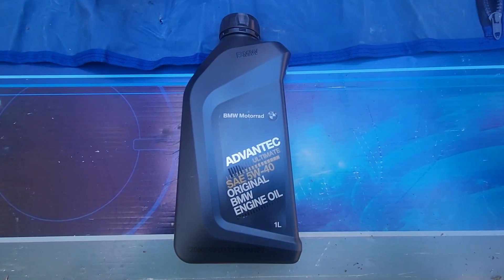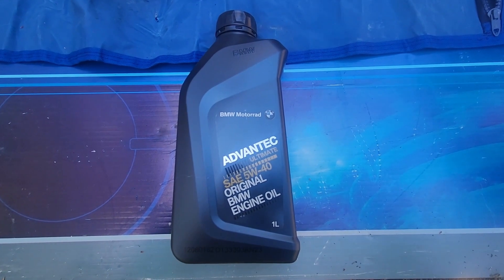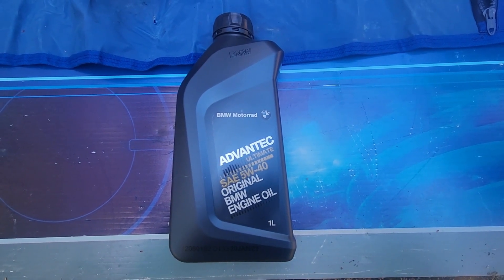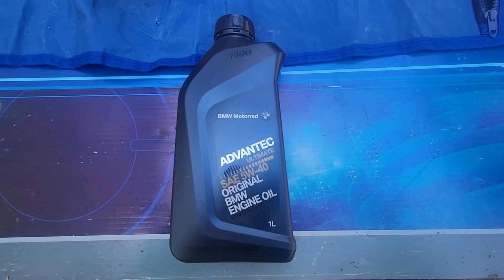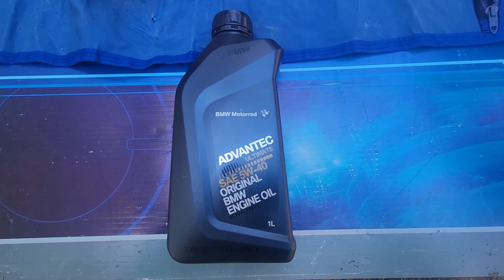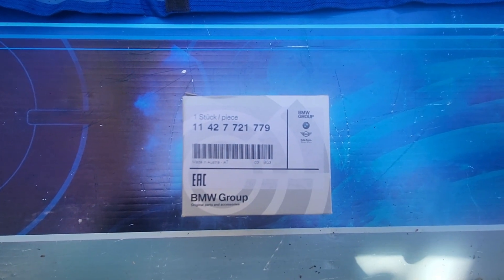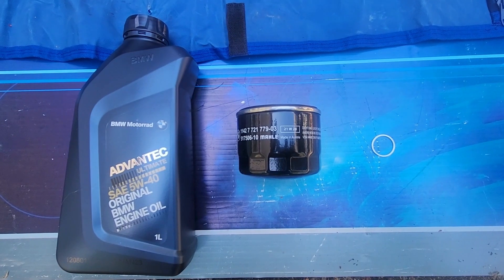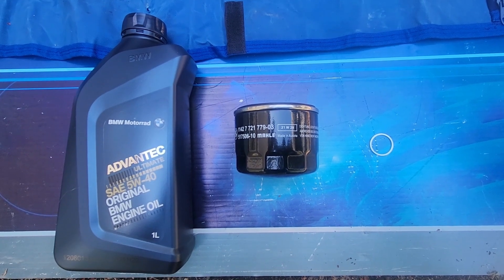Parts required to perform this oil change will be 4 liters of 5W40 BMW synthetic motor oil — you're welcome to use whatever flavor you like, but I prefer using the BMW brand — a BMW oil filter, a new crush washer, some aluminium foil, and a container to catch the used motor oil. Part numbers for these items will be listed in the description of this video.